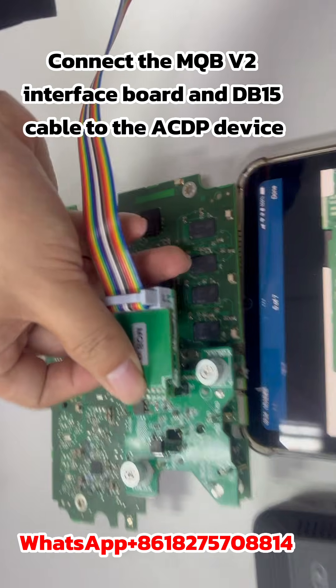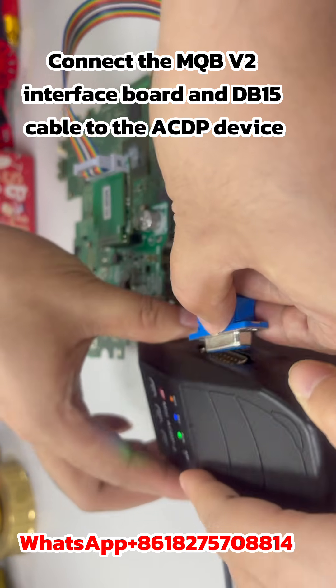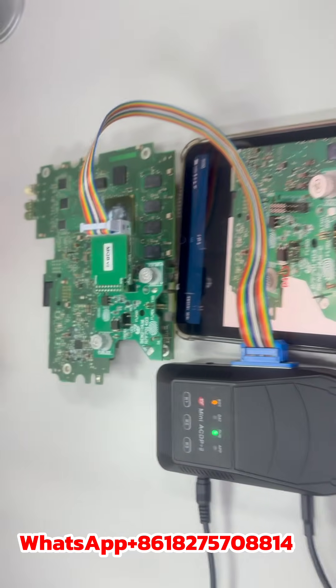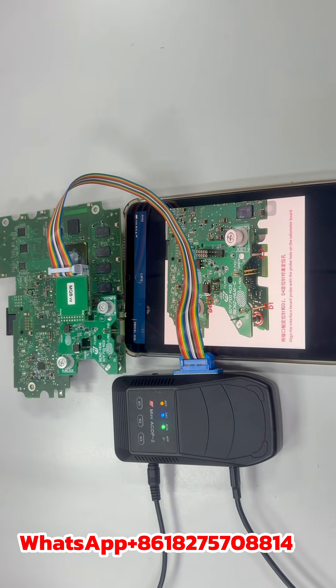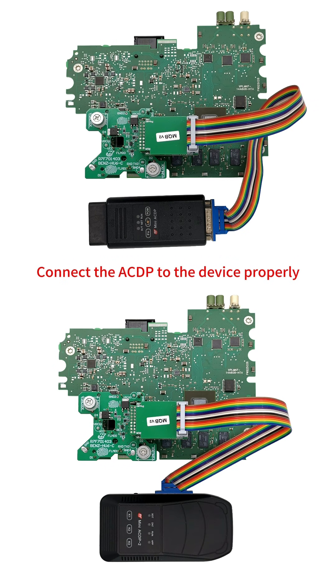Connect the MQBV2 interface board and DB15 cable to the ACDP device. Click Help for Step 2 to connect the ACDP to the device properly.